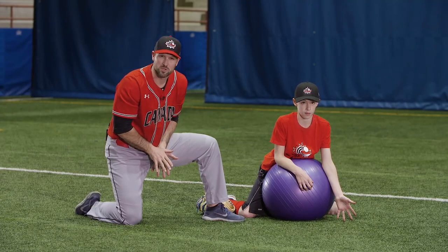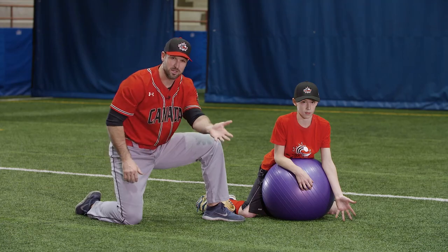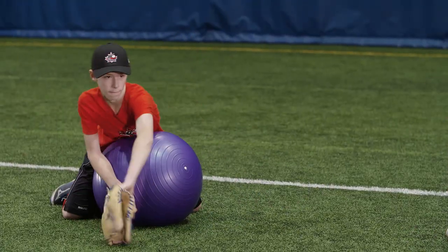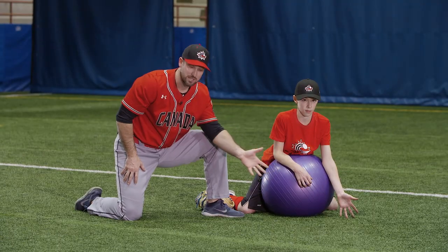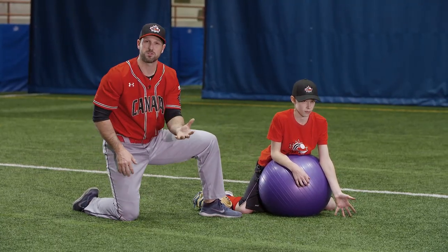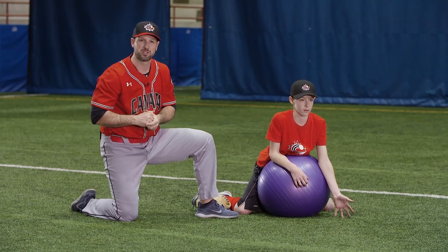A lot of times kids will get their hands back too far. We want them out front so they can see the baseball. We're going to have them just start with one hand. He's going to field the ball on rapid fire — one to his left, into his middle, and then to his backhand. We'll do that first without the glove and then we'll add the glove. It looks like this.